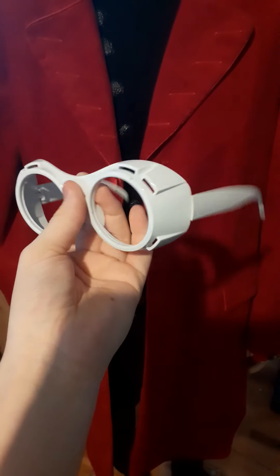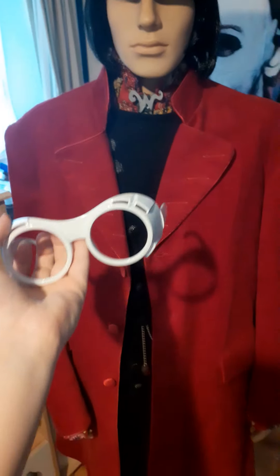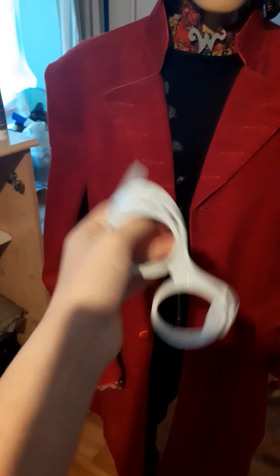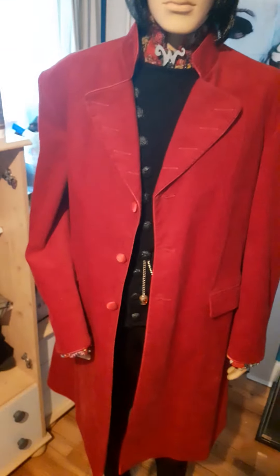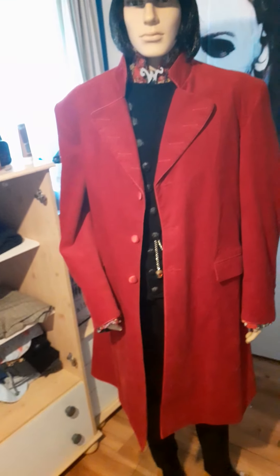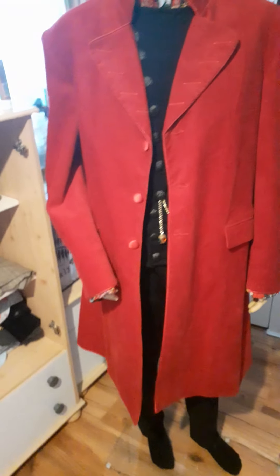I don't have everything yet. For the glasses, I have them but the lenses are still drying outside — I painted them with a red glass paint. They look really cool and really represent Willy Wonka. I also have the gloves coming in the post — purple PVC latex gloves.